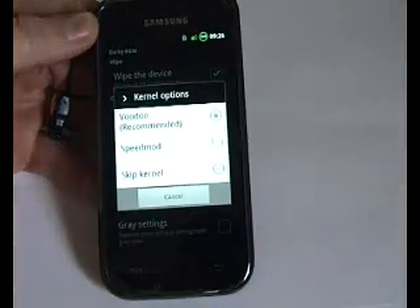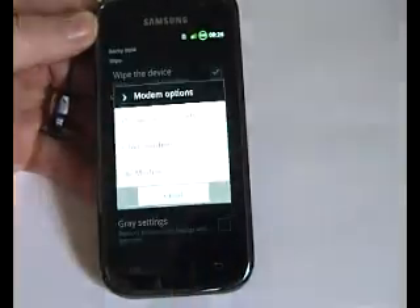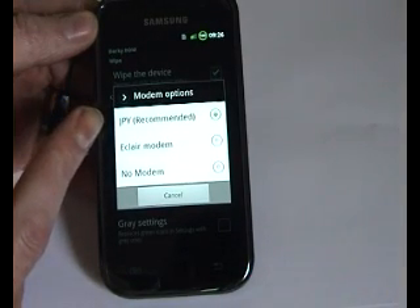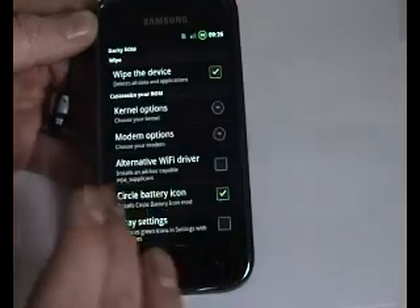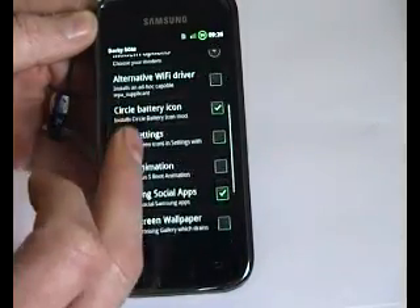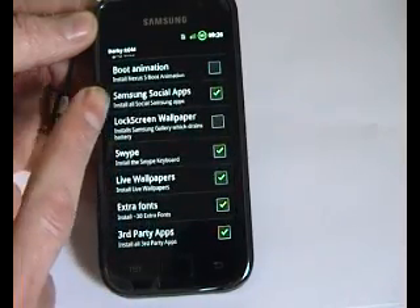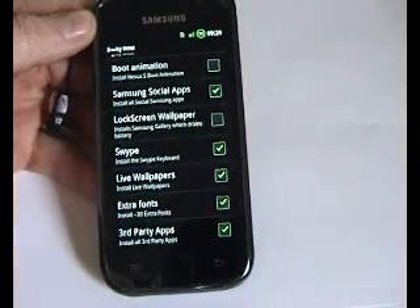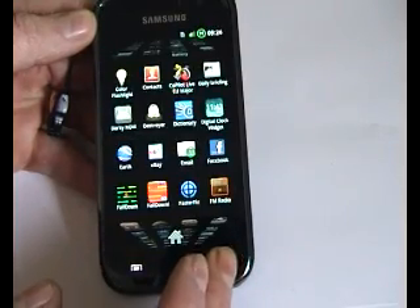The kernel options — Voodoo — leave that as is. Modem: JPY, make sure that's ticked. And if I'm correct that should put the JQ1 modem on it when it flashes. I've ticked the circle battery mod. I'm not bothering with the grey settings. And you can see here are other things that I've ticked.